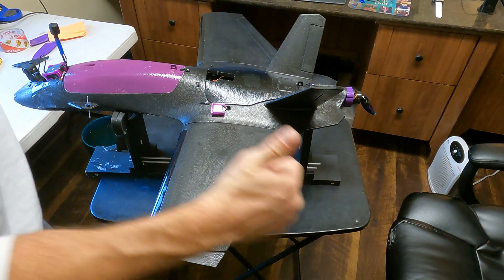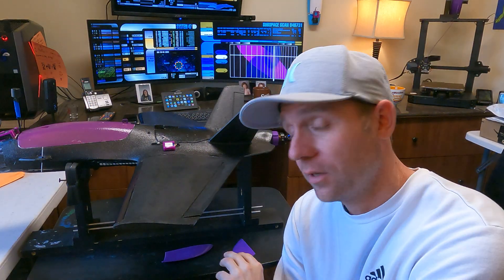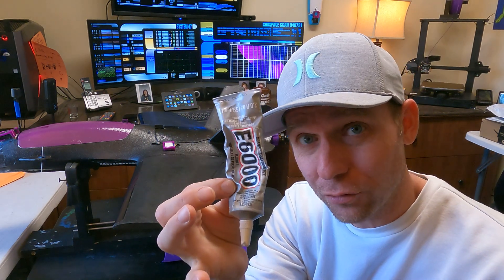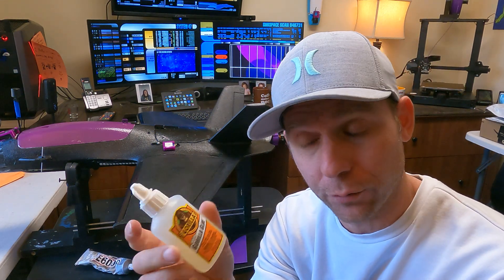Now we have a few options to glue this. Number one, we have the trusty hot glue gun. Number two, we have E6000 shoe goo. And number three, we have the white foaming Gorilla Glue.